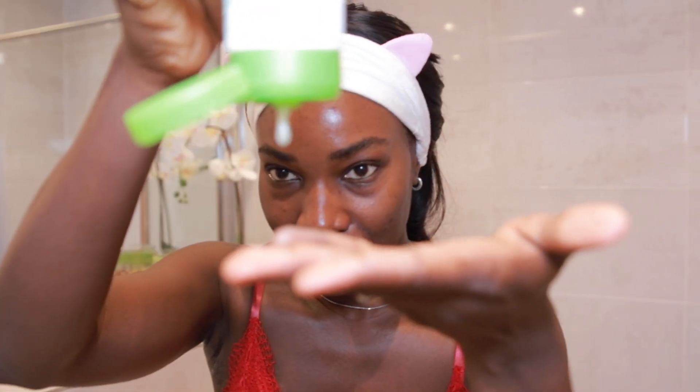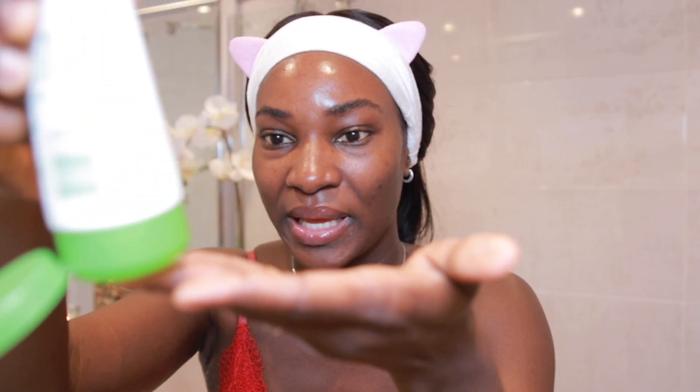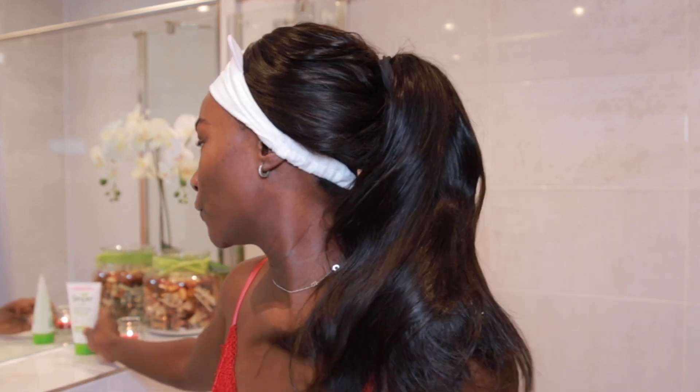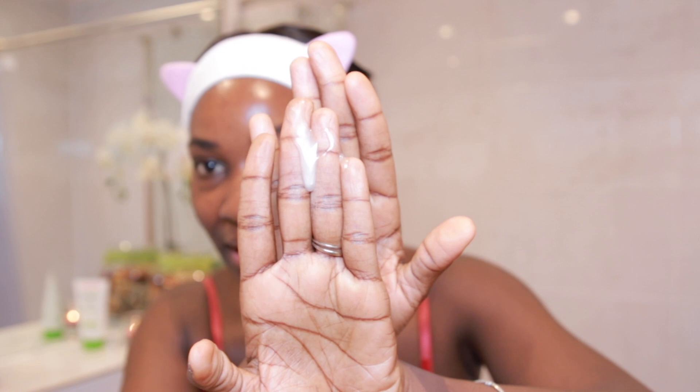So let's begin — it's quite jelly and opaque, that's what it looks like. And as it says, it has no fragrance. It's opaque, it's not clear.